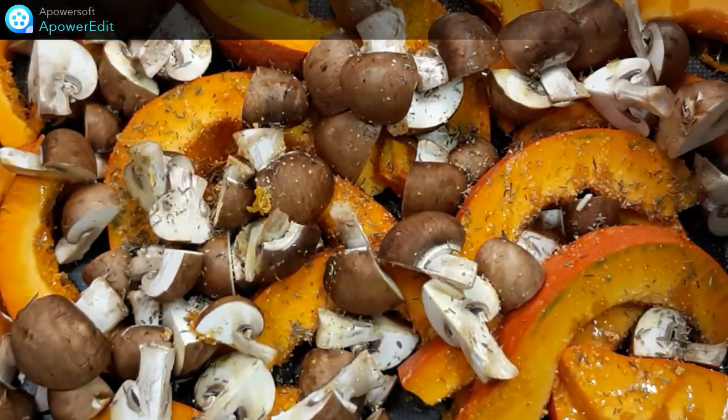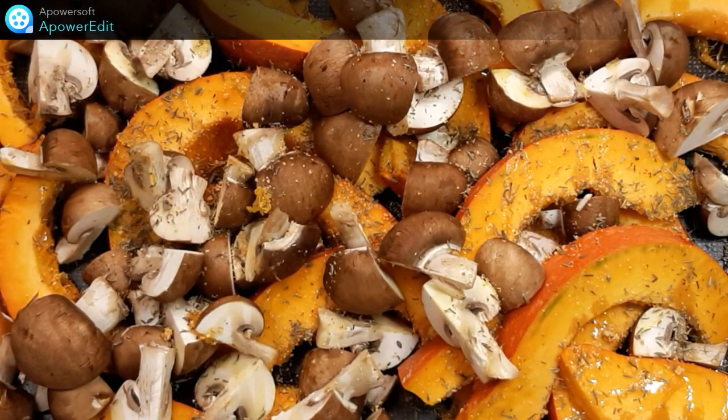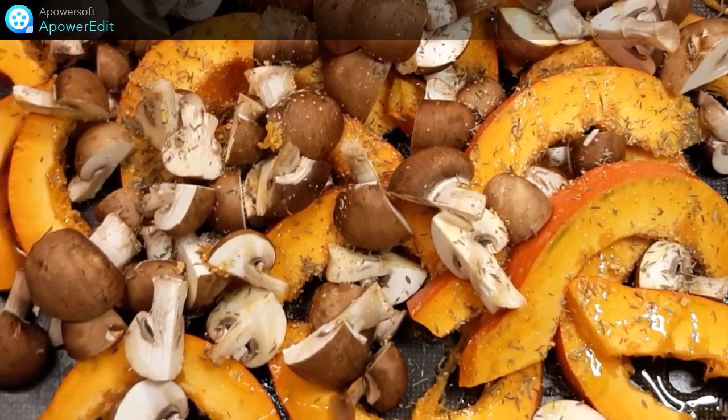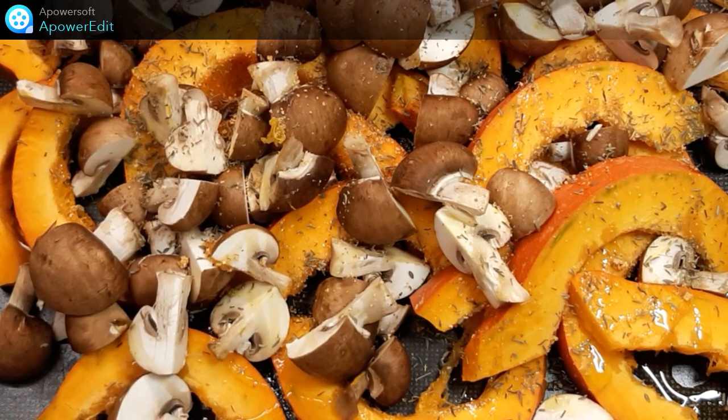J'enfourne pour 20 à 25 minutes à 180 degrés. Pour vérifier la cuisson, je n'ai juste qu'à planter la pointe du couteau dans le potimarron et de juger s'il faut que je rajoute du temps ou pas.